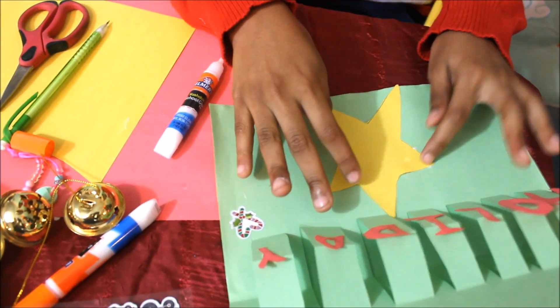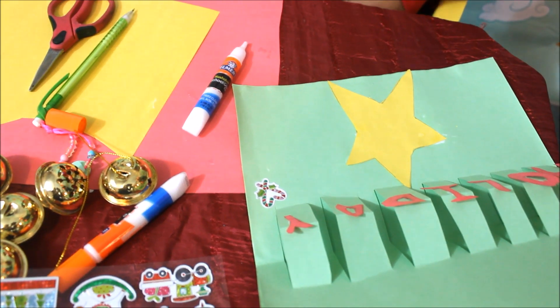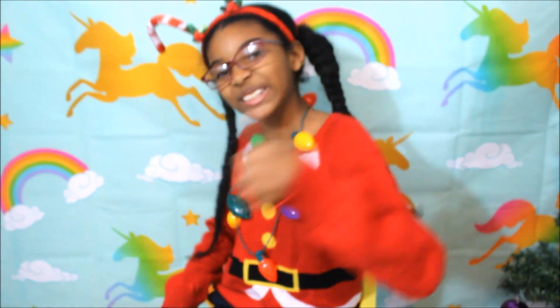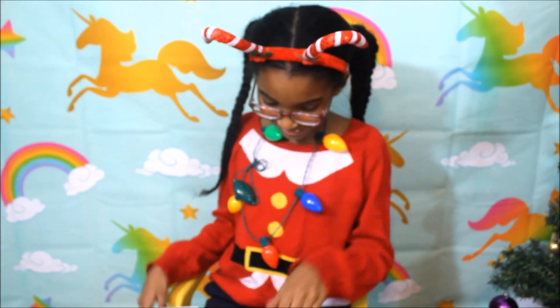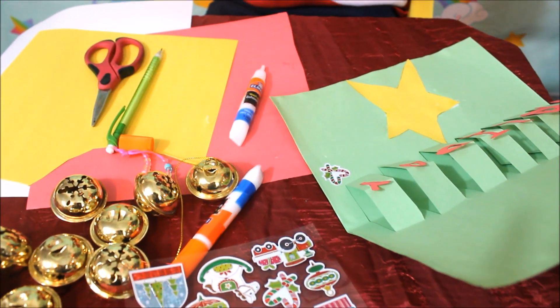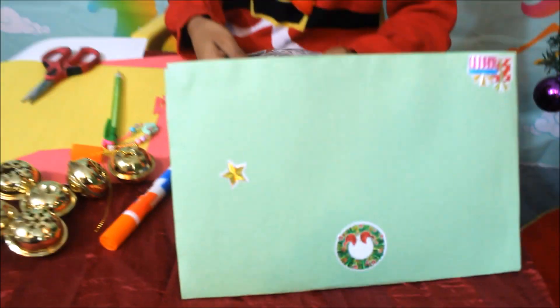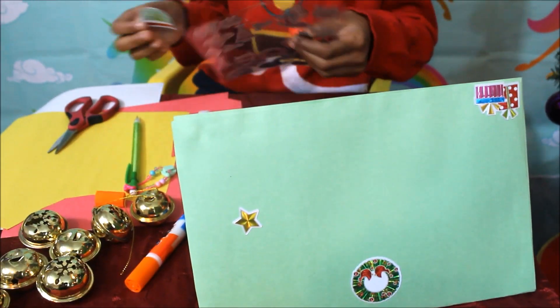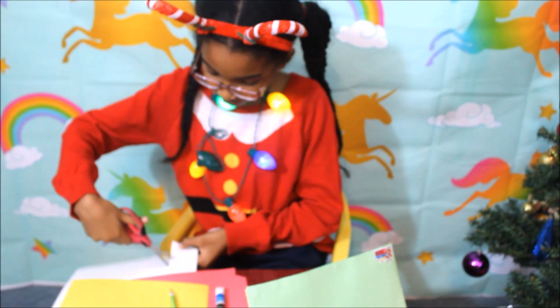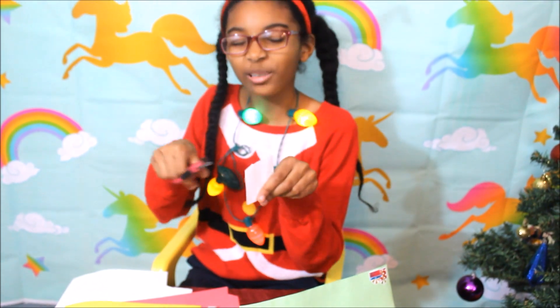Astraya! Beautiful! Now, hmm, what should we do? I know what to do. If you guys know what I'm about to do, put it down in the comments.